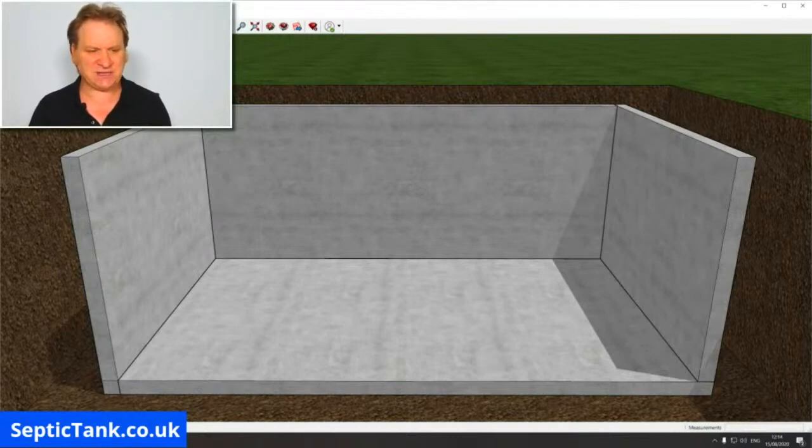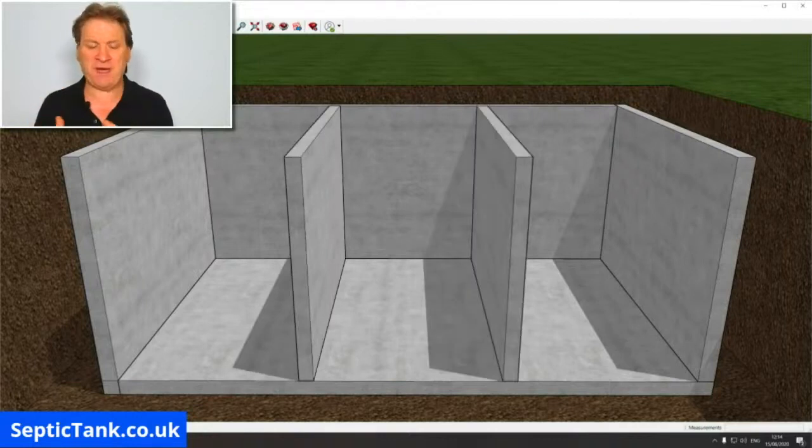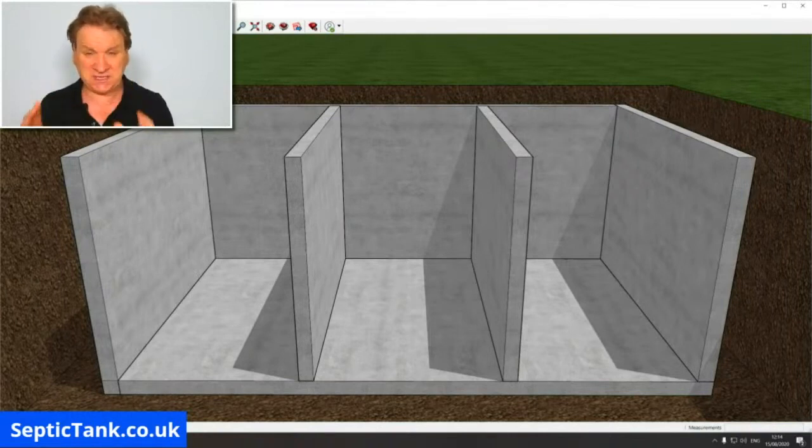Once you've done that, you then need to create internal walls, partitions, or baffles. Once you've put two partitions into the septic tank, you've now got one, two, three compartments. I'm going to show you why three compartments work better than one or two — it's a very clever principle. Once your concrete is set or you've bolted everything in, the next step is the inlet pipe.